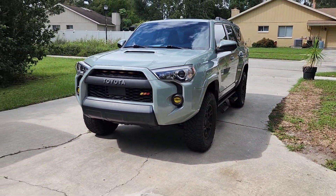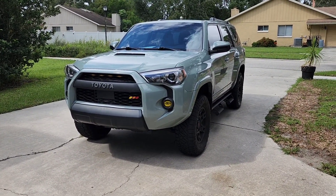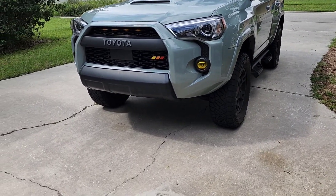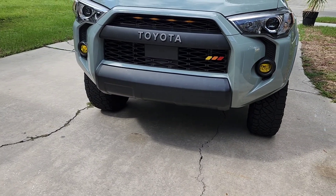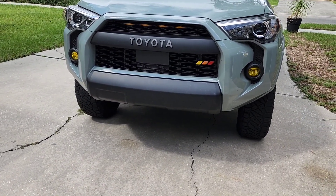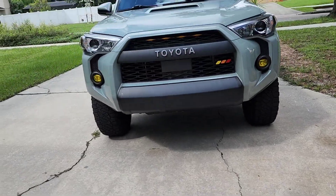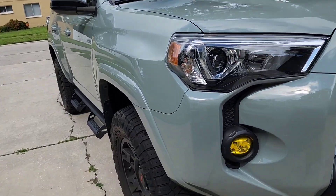This skid plate is made by a company called Car Trim Home. It's going to have a little cover that lets you access the oil filter, so you can take it out without removing the whole skid plate — which can be kind of a pain when you do it in the driveway. I'm really excited about that feature.